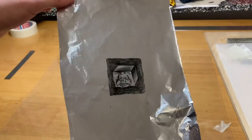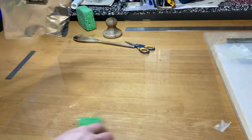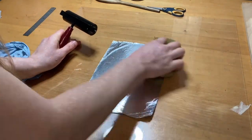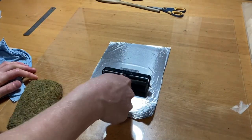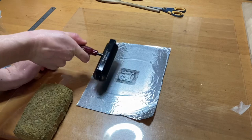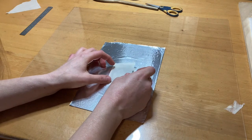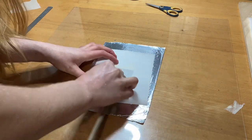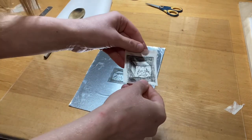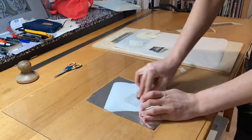And here we are again, maybe for the last time with this plate. I'm really amazed with how many times I've been able to print this, but also the fact that I haven't crumpled the foil so far. Even though this is the fourth printing session, it's still getting good prints.